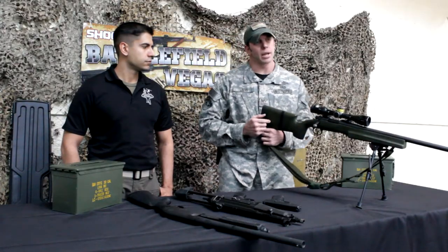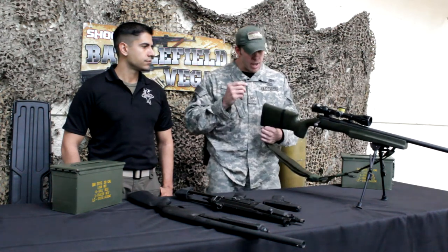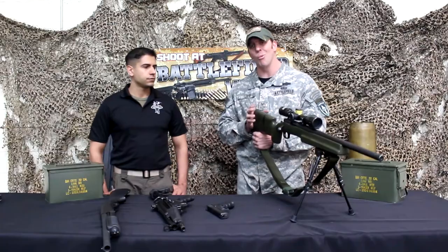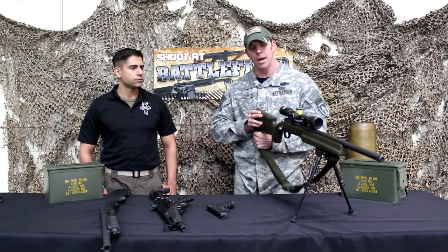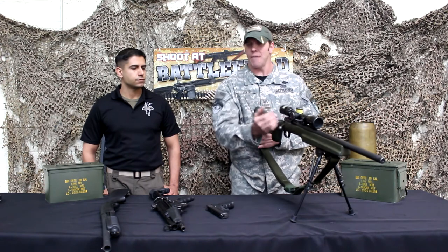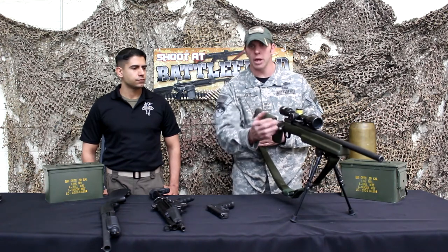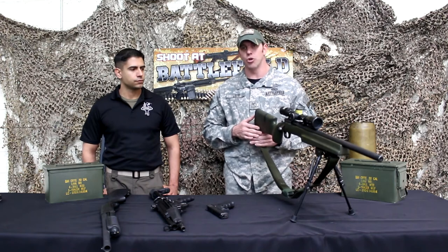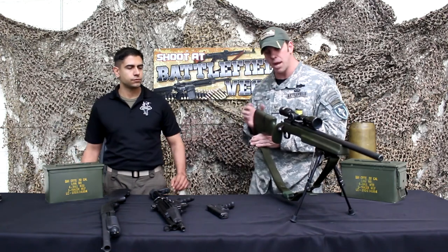A couple things to take into consideration with this gun: first, make sure it's tight against your shoulder. You don't want a gap and you don't want it loose — keep it tight. This gun doesn't have any action, there's no buffer spring to absorb anything when the round goes off. All the energy is placed through the stock and into your shoulder, so keep that tight.